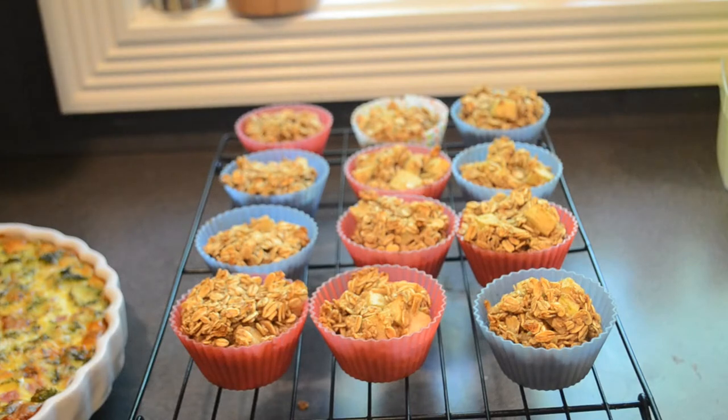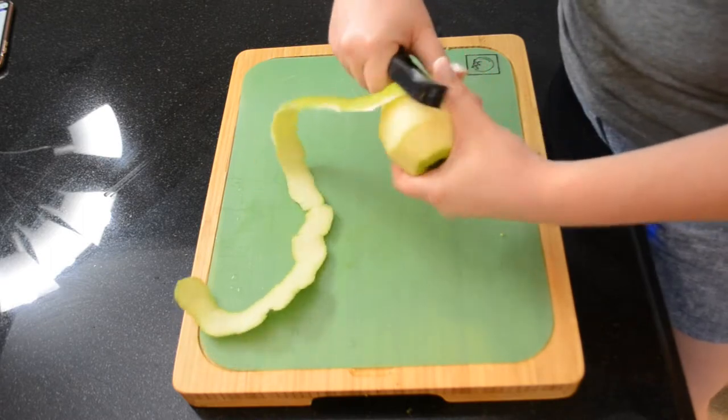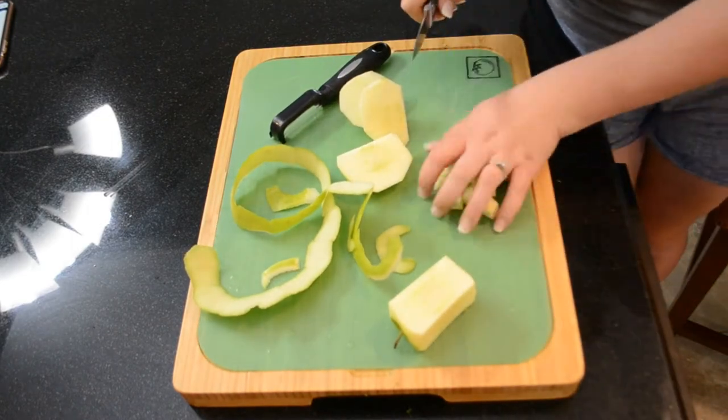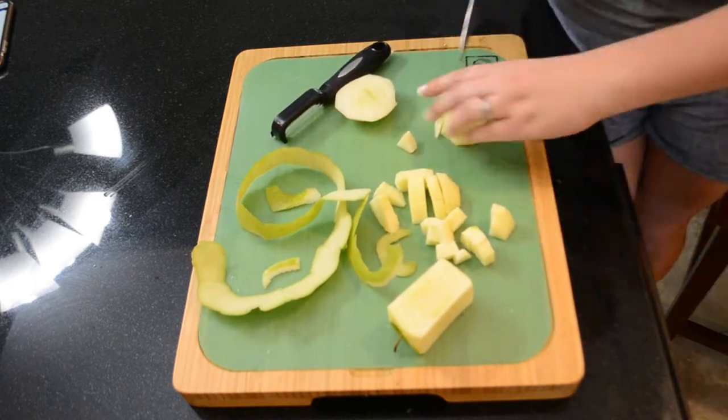Now while the quiche is baking, I'm going to get started on the prep for the apple cinnamon baked oatmeal. These are so soft and chewy — the texture is amazing, and these make it super easy to have breakfast on the go. To start, I'm just peeling an apple and then dicing it up really finely.